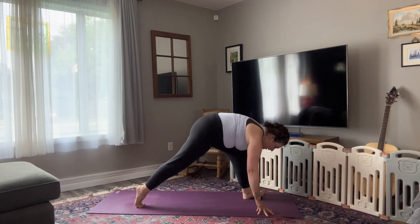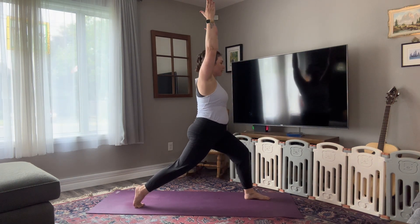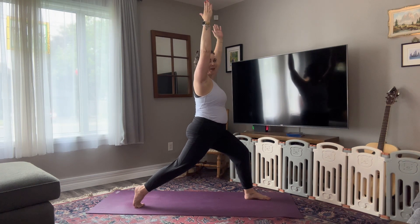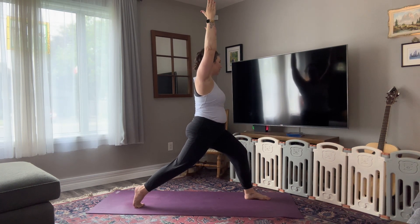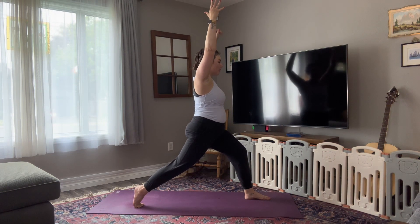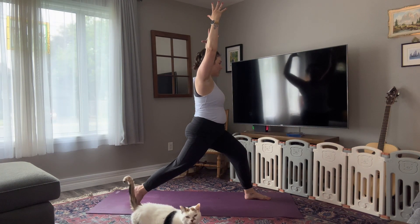Squeeze your inner thighs together. Inhale, sweep your fingertips up to the sky. Oh, there's the other sound you might hear — a little kitty cat. Birds and kitty cats. Take an inhale here. Squeeze your right butt cheek to protect your right knee as you open it up — Warrior Two. Whoo!